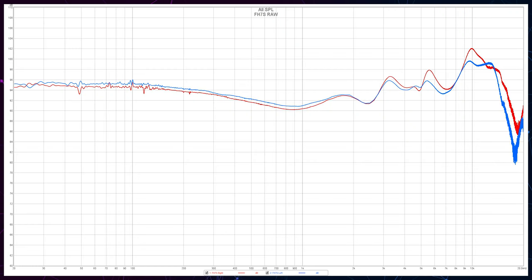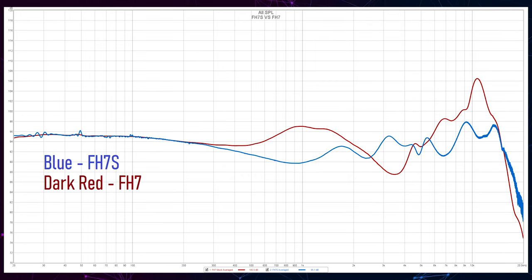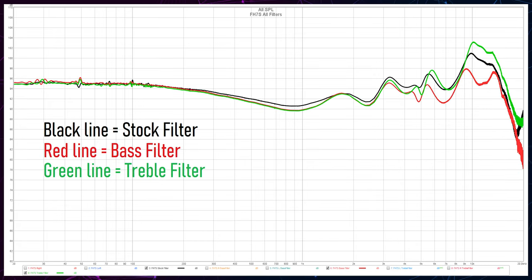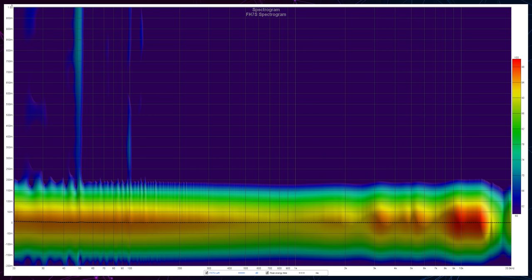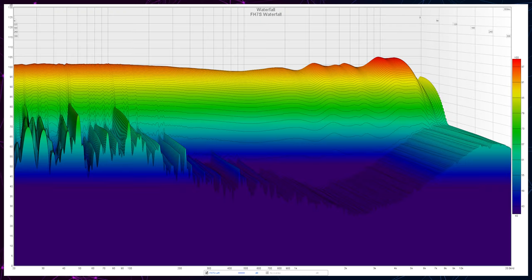I measured this in a quiet environment and here is the raw frequency response. Here's a comparison between them and the original FH7, and here you can see a clear difference between their acoustic filters. The filters aren't changing anything in the bass and midrange — only the whole treble region goes up or down depending on the filter used. If you need the most natural and lifelike tuning, the bass filter will give you that, and personally I would never use the treble filter. Feel free to pause at any point for a better analysis of the distortion, spectral decay, spectrogram, and waterfall.